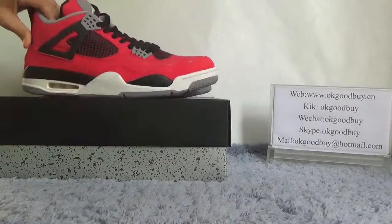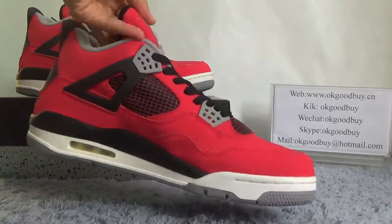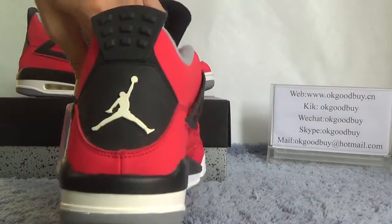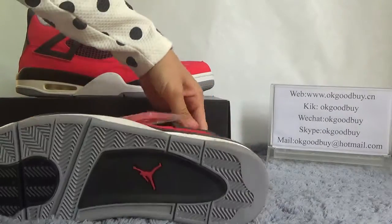Now quickly check the other shoe — another side, back, and the bottom.